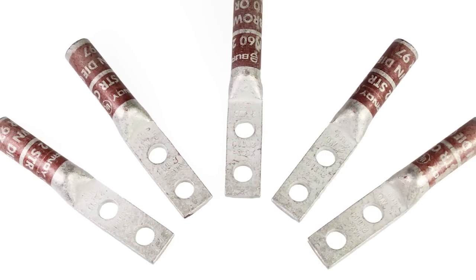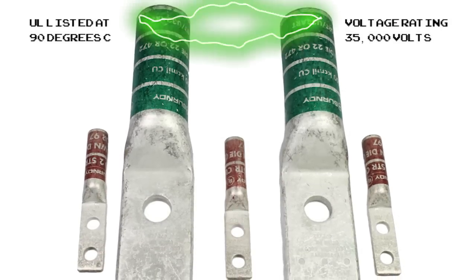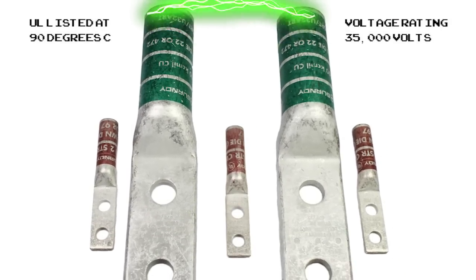Narrow tongue lugs are made of pure electrolytic copper and are UL listed at 90 degrees Celsius, with a voltage rating for up to 35,000 volts.